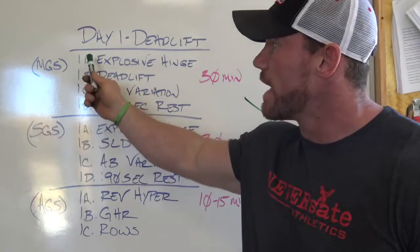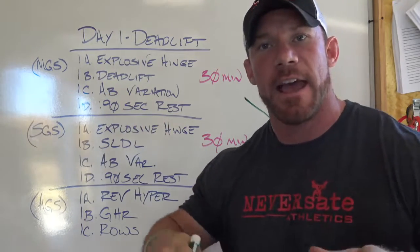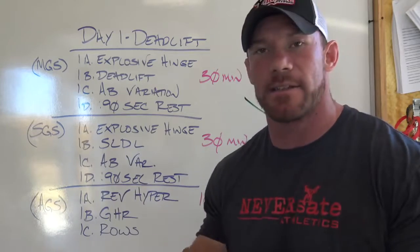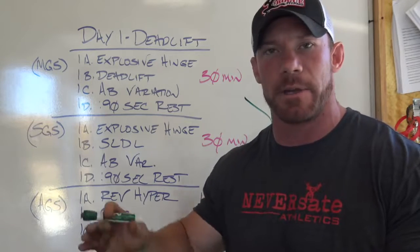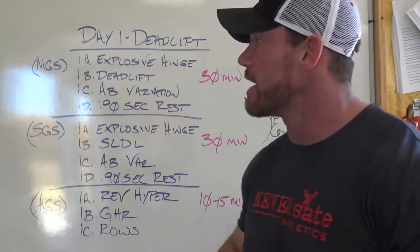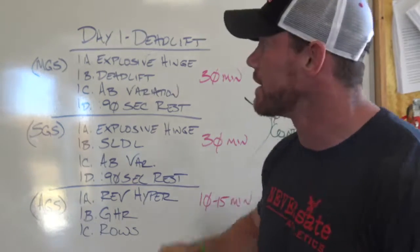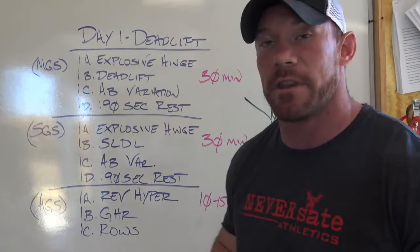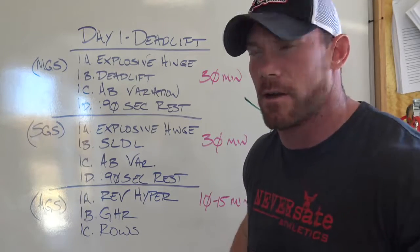On your giant sets you're going 1A directly into 1B directly into 1C, and then you're taking your rest. I usually use that 90 seconds to write down in my logbook exactly what I did as well as change any weight on the bar — whether I need to go up or down, since we're doing ramping sets. If you're doing the giant sets the way I intend, this should not take you any more than 30 minutes. If it's taking more than 30 minutes, you're probably not working as hard as you should be.